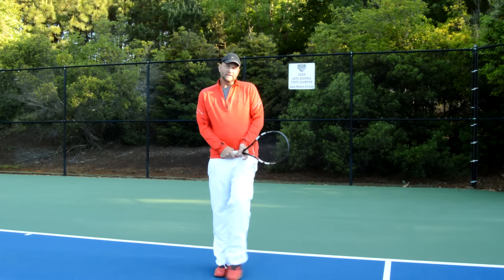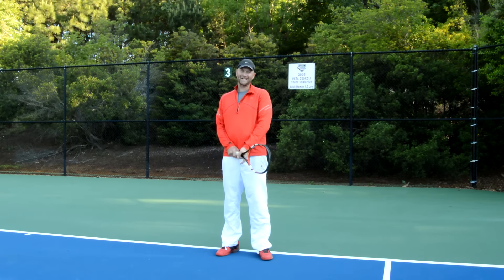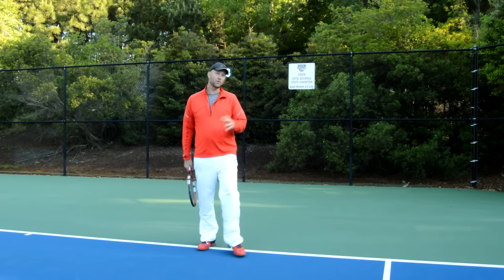Alright guys, today we're going to talk about a little trick that's going to help you beat someone that's got a good backhand cross court. Let's say you're playing someone and every time you get into a backhand cross court rally with them, you end up on the losing side of that.